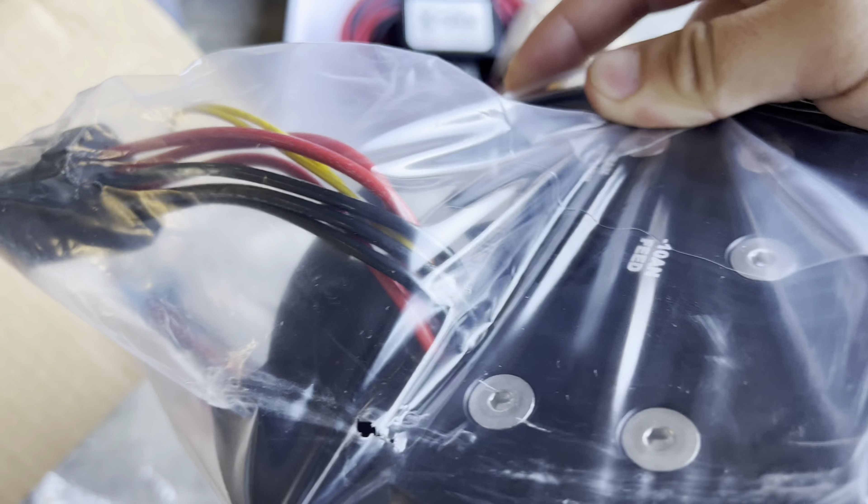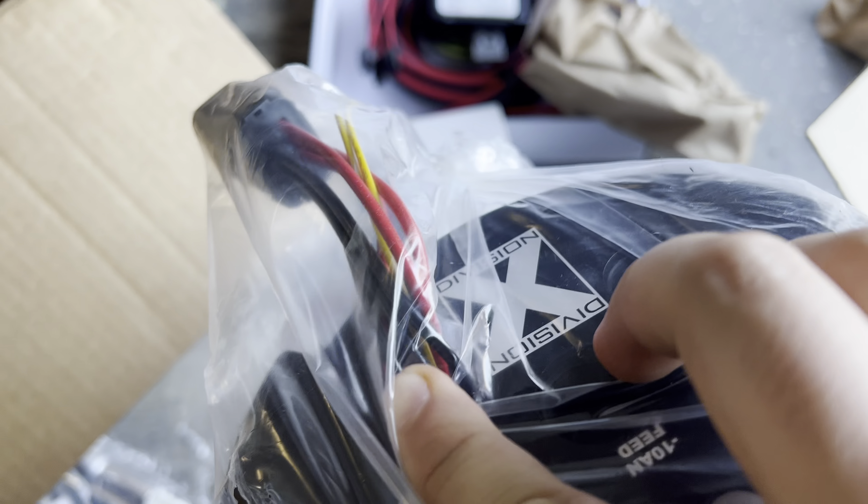What up homies, we're back with another video. Today we've got a box from Lethal Performance — I already went ahead and opened it because I couldn't wait. Today's video we've got the fuel system: the Lethal Performance triple pump setup. This thing's absolutely badass.